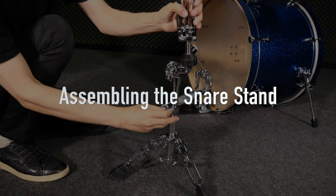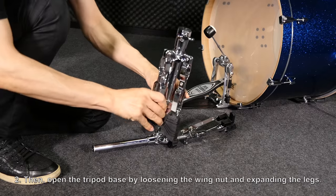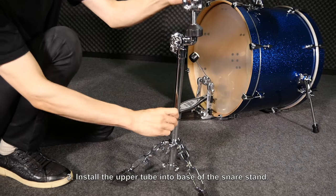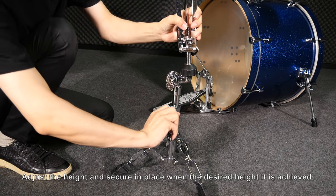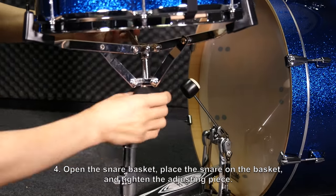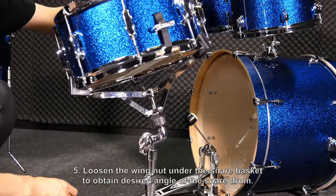Assembling the snare stand. Straighten the snare basket and upper tube. Then, open the tripod base by loosening the wing nut and expanding the legs. Install the upper tube into the base of the snare stand. Adjust the height and secure in place when the desired height is achieved. Open the snare basket, place the snare on the basket, and tighten the adjusting piece. Loosen the wing nut under the snare basket to obtain the desired angle of the snare drum.